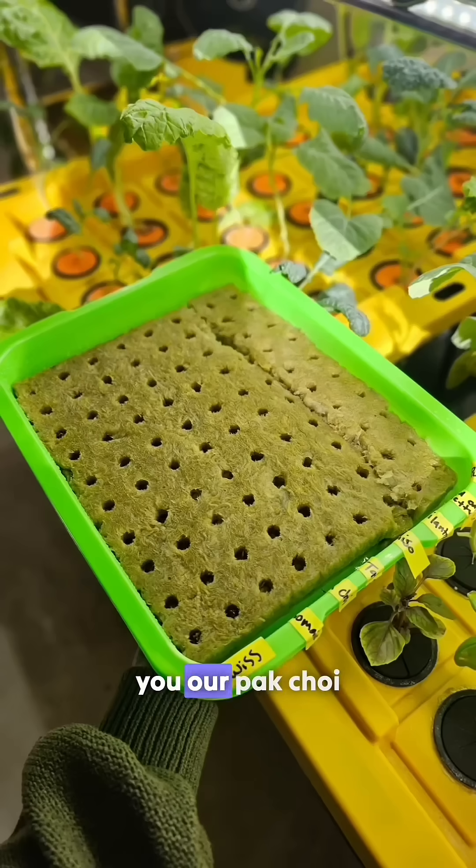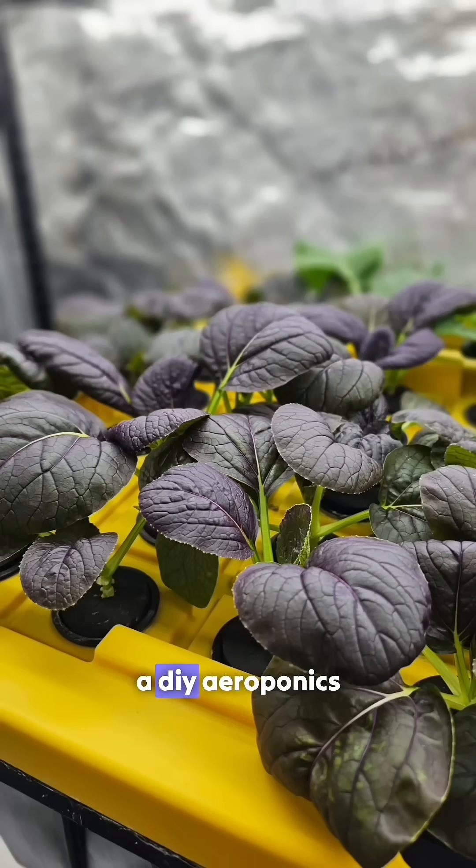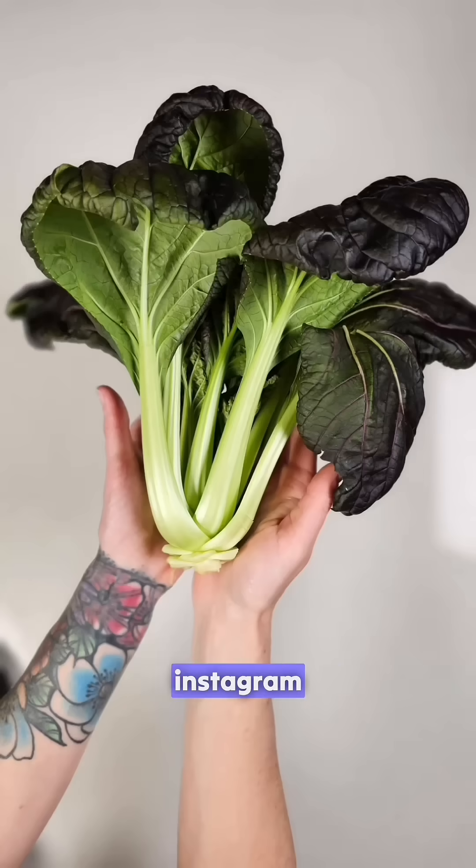In this video, we are sharing our Bok Choy and Tatsoy harvest from our viral video 'How to Build a DIY Aeroponics System,' which received over 4 million views on Instagram.